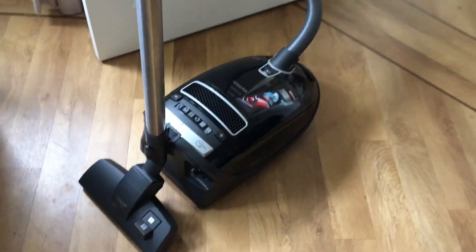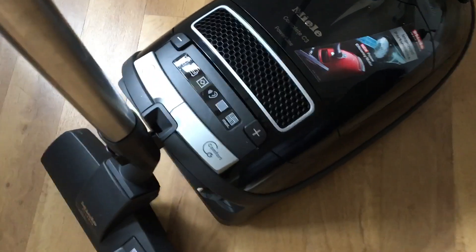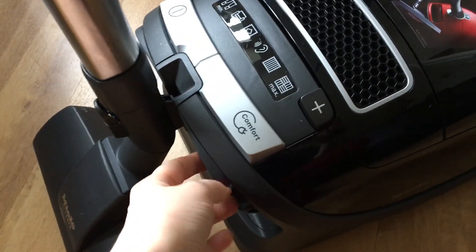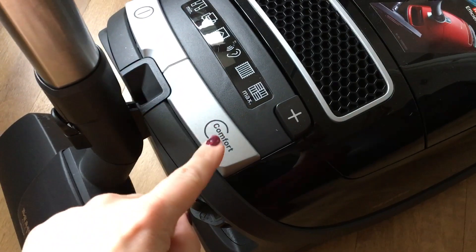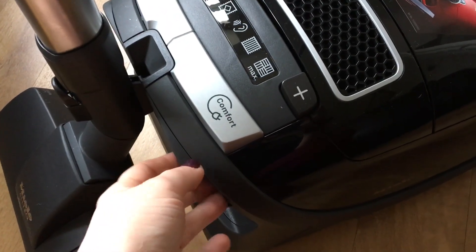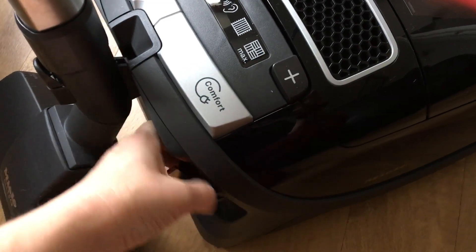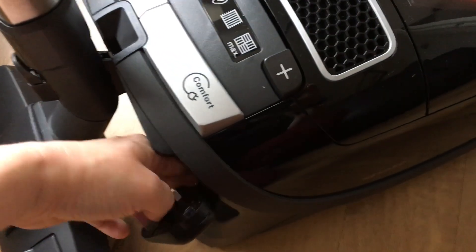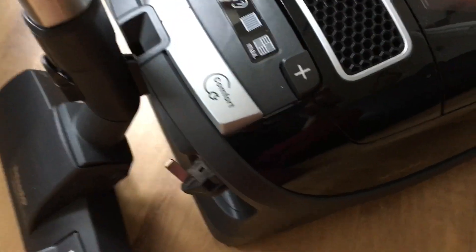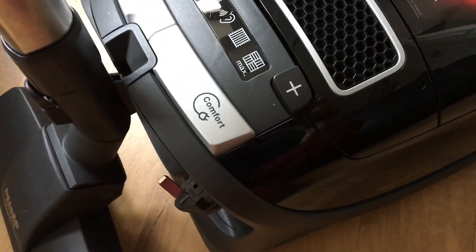Once you've pulled the cord out and got it all plugged in, when you've finished the job and unplugged again, you can literally press this comfort button here and it will just rewind the wire and put the plug back into position. Let me just see if I can pull that out one-handed — there it is. So that all fits in nice and neatly; I'll just press that and it will click into place.